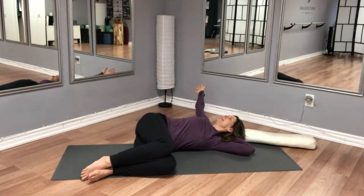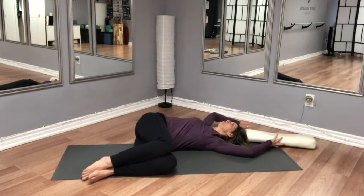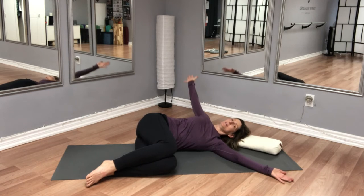Let's relax wherever you are. I don't know about you, but just by adding those two small movements I've found a lot more range of motion in my shoulder turn. And slowly come on back.